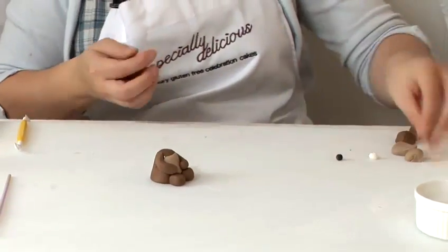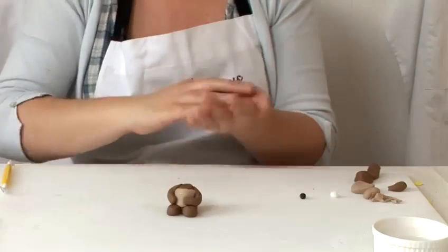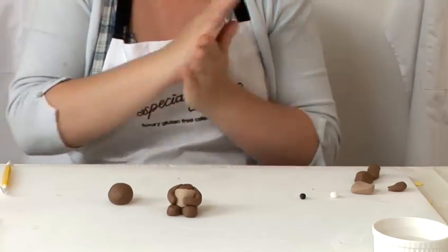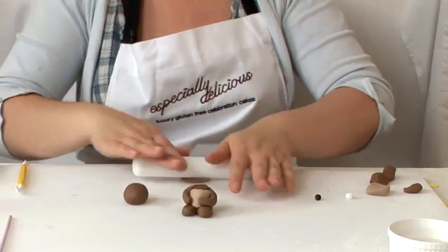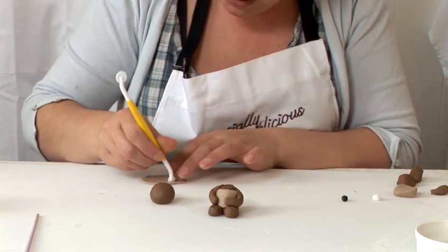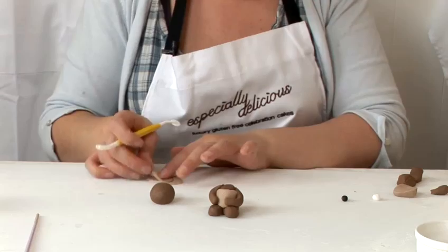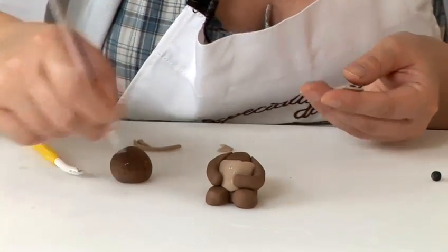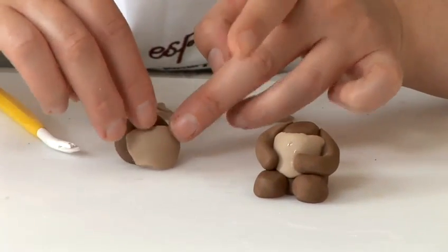Next we'll make his head. Use the light brown for his muzzle, roll it out with a rolling pin, and make the shape you want with the wheel tool. Cut it down as necessary — you just want the rough shape. Get some water where you'd like to place it and mould it on the face.